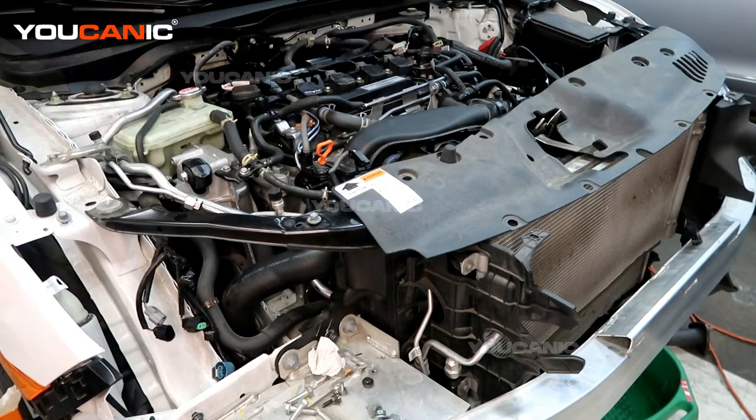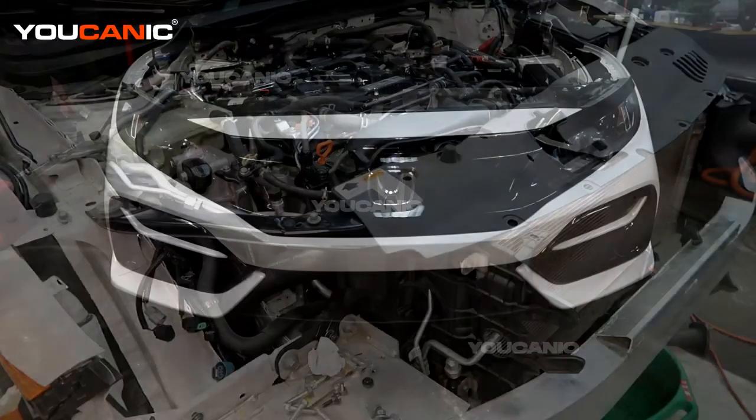Welcome to Mechanic. Today we have a 2020 Honda Civic with the 1.5 liter turbo motor. We're going to go over how to replace your radiator if it's cracked, broken, leaking fluid, or not working efficiently.